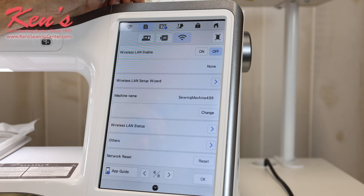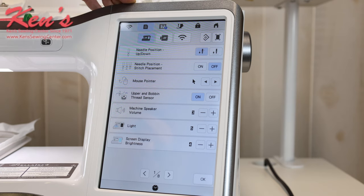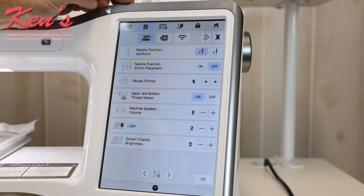There are a couple models of the Scan & Cut that will work with the XE2 — we carry all of them and can help you with that. You're not going to worry about erasing anything off the hard drive, so you can play around and get the machine set just like you want it. You can even use a mouse instead of touching the screen with your finger, or use a soft-point stylus — it's not going to damage the screen.